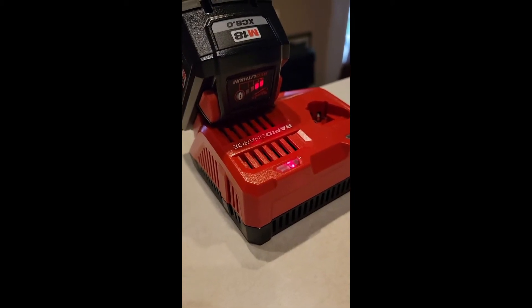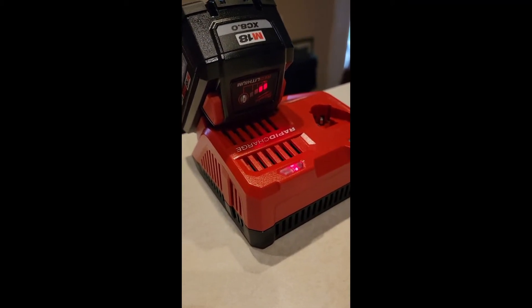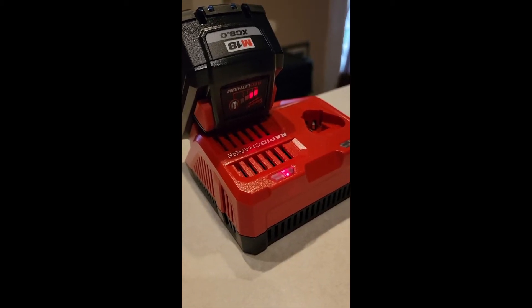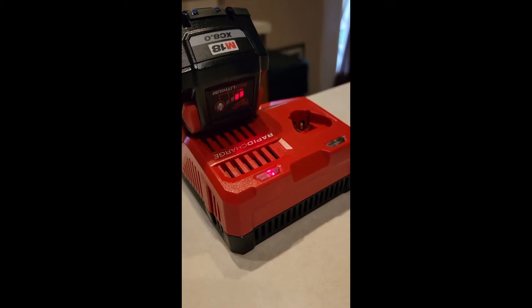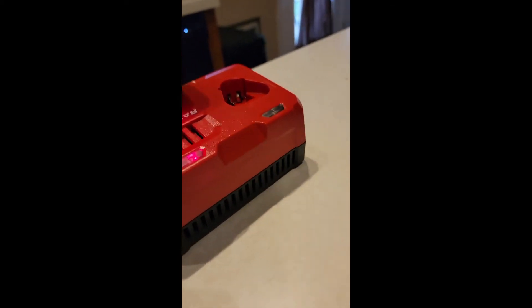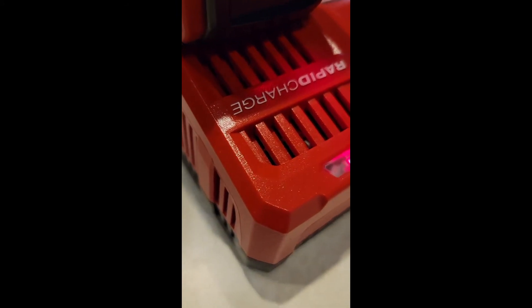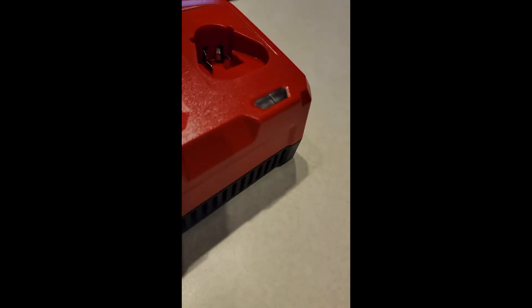So I've got the rapid charger here — it's an M18, 8 amp battery. It had one light on it, and it's only been about three and a half minutes and it's already at two lights, so that's going pretty fast. I can hear it humming — there's a dishwasher in the background but the charger is humming pretty good.